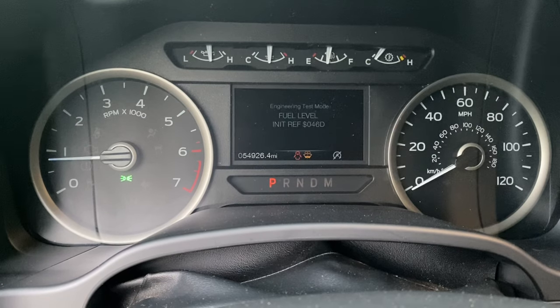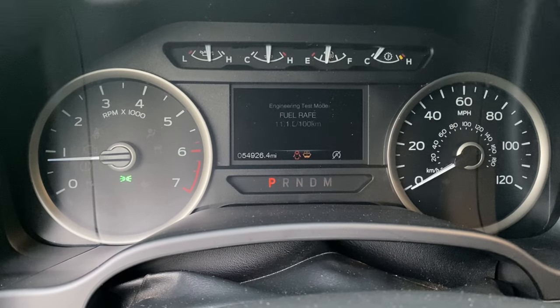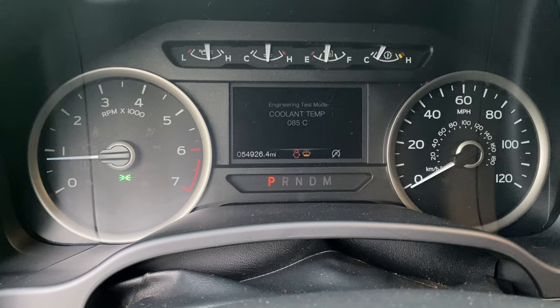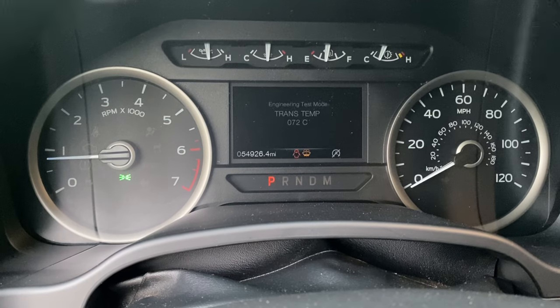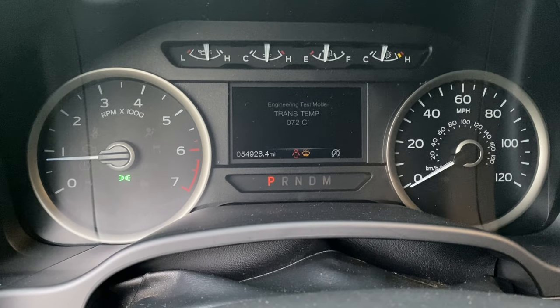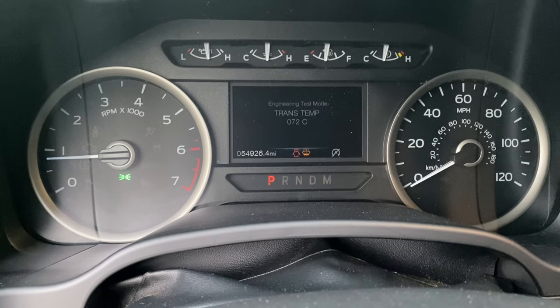Let's get to the coolant temp. There's your coolant temp — it's in Celsius. You can also see your trans temp, which mine already has on the main screen, but if yours doesn't, there it is.